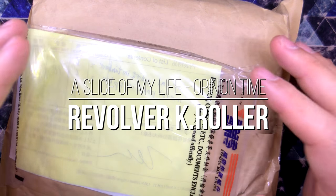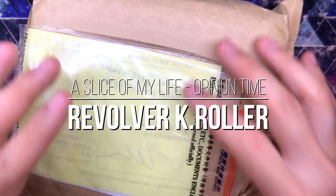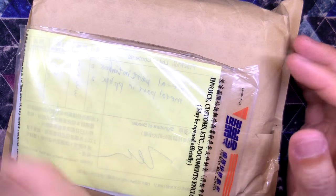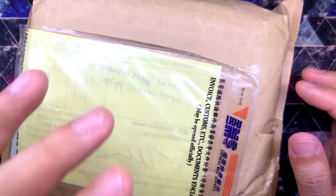Hello everyone and welcome to a slice of my life. It is mail call time — all the way from Taiwan — but this is a surprise package from Tom Lynette of Unquiet Hands. I have no idea what to expect in this package, but I do want to say thank you, Tom, for being awesome. This is a really wonderfully pleasant surprise. Let's crack this thing right open and check out what's inside.